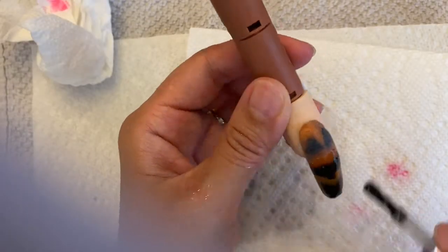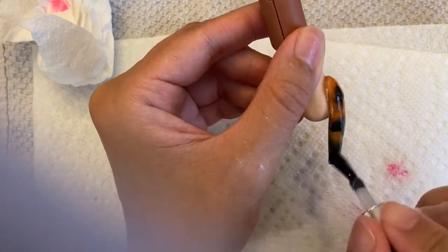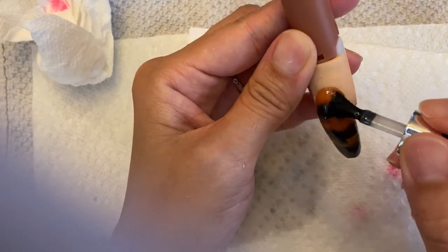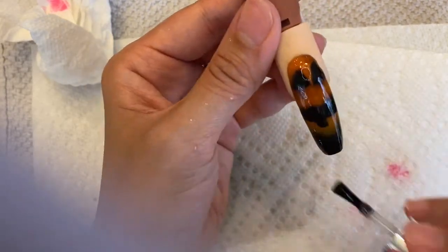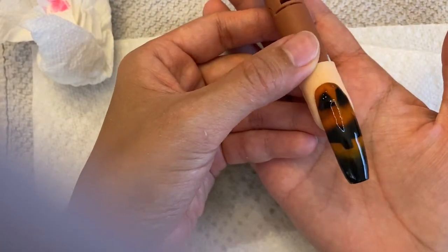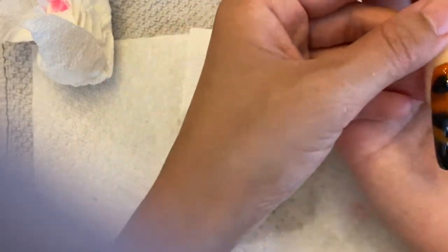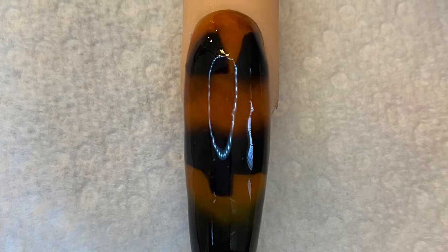Now I am top coating. I skipped over the shaping because you guys see me shape a lot — I just skipped that part in this video. Now I'm top coating with gel top coat. There you go guys, hope you guys like this video. Please like, comment, and subscribe if you want to see more. Thanks for watching, bye bye!